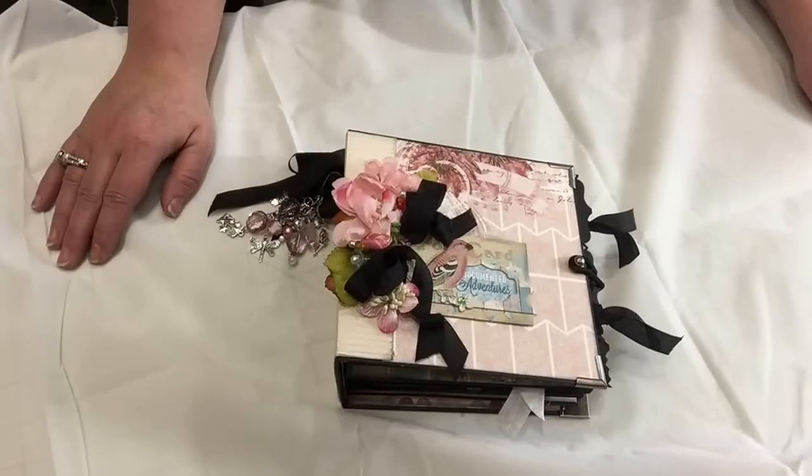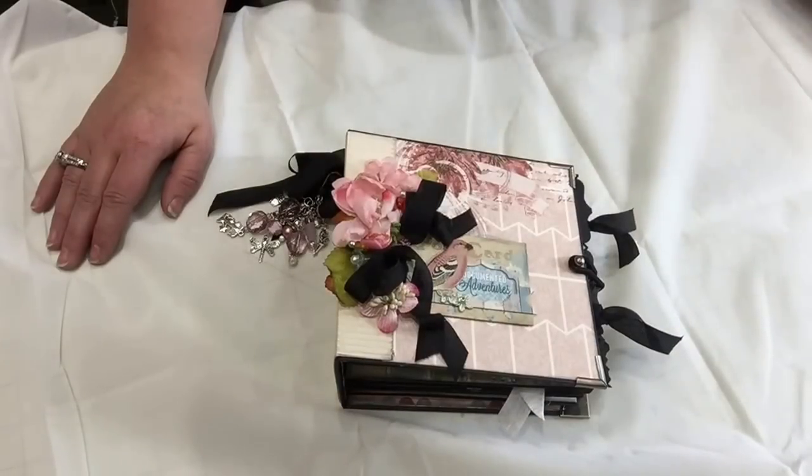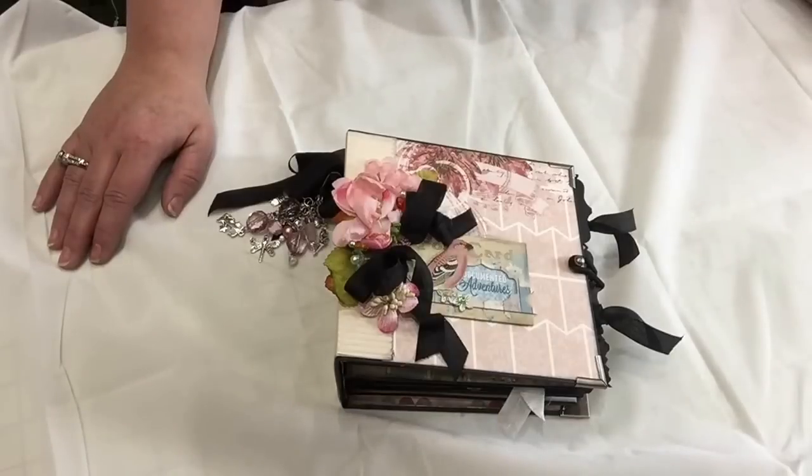I used the tutorial from Ginger Rob at My Sister Scrapper — it's her pocket page mini album tutorial. I would say it's about an intermediate level tutorial. It's a great little tutorial and I very much enjoyed making this mini, so thank you, Ginger, for the tutorial.